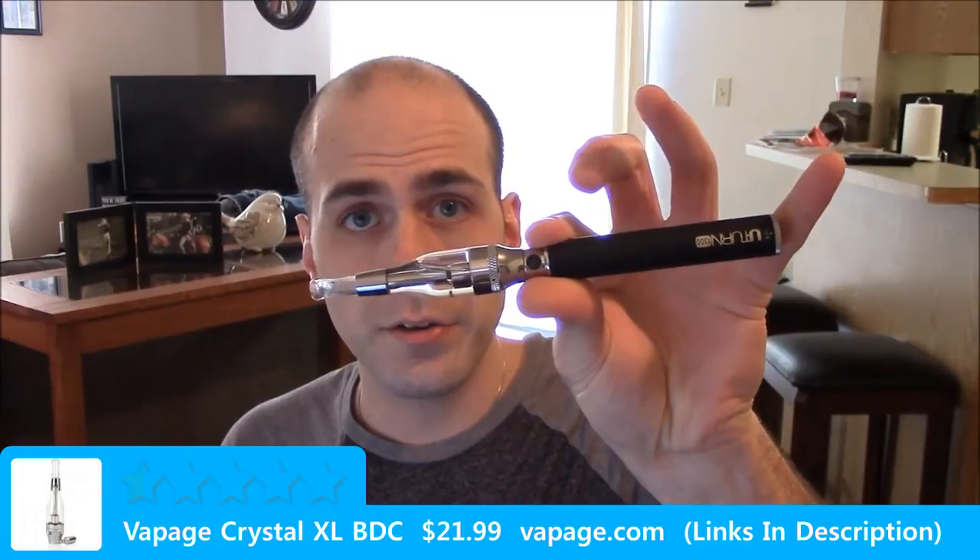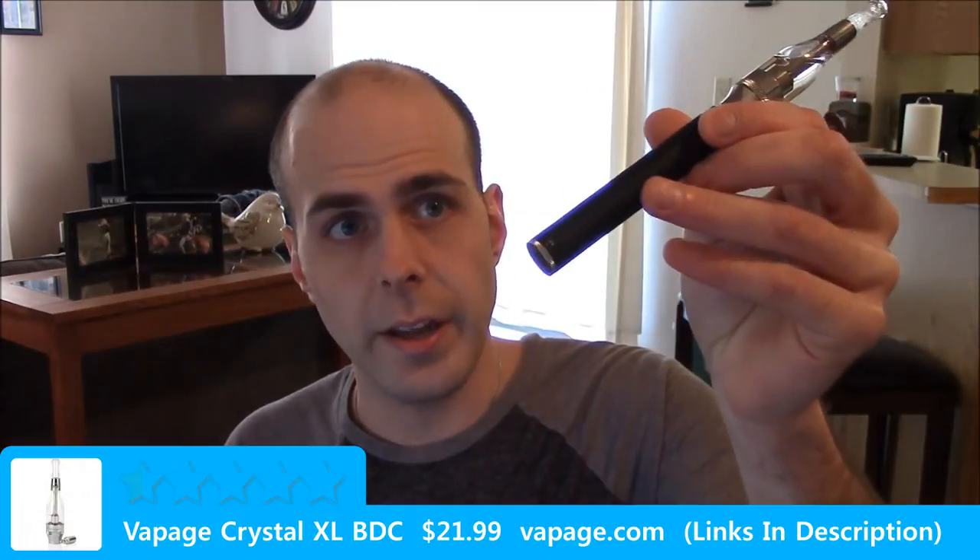I also used it on a U-turn and I'll show you real quick how it looks and how it vapes on a U-turn. So I'm on a U-turn 1300 — also from Vapage, set at 4.3 volts on a full charge. Let me make sure it's on and we'll give it a test. Still works great.